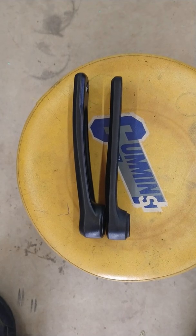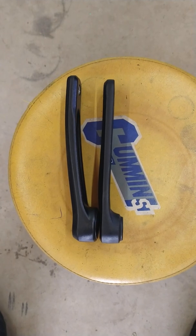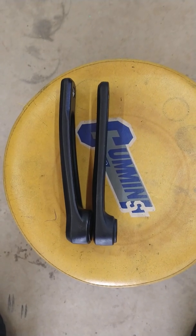Old Man's Adventures here. Just wanted to make a quick video to show you a problem that I ran into.